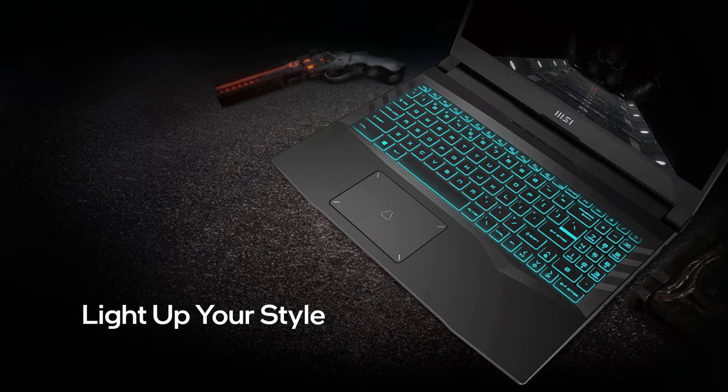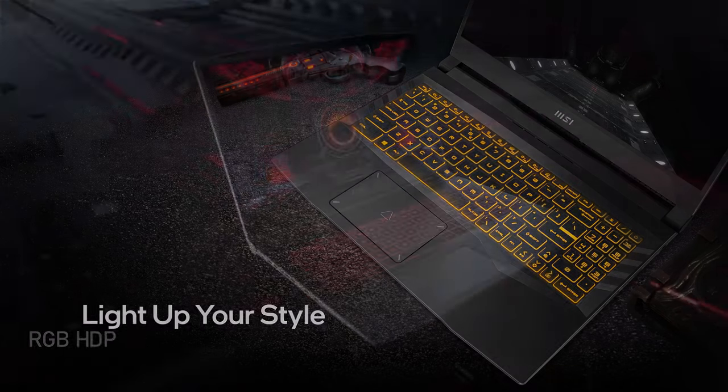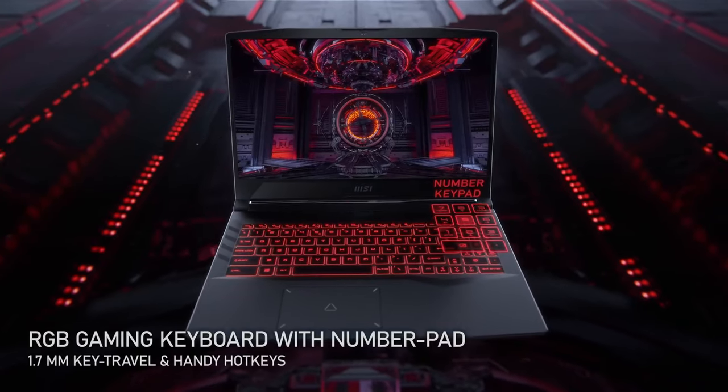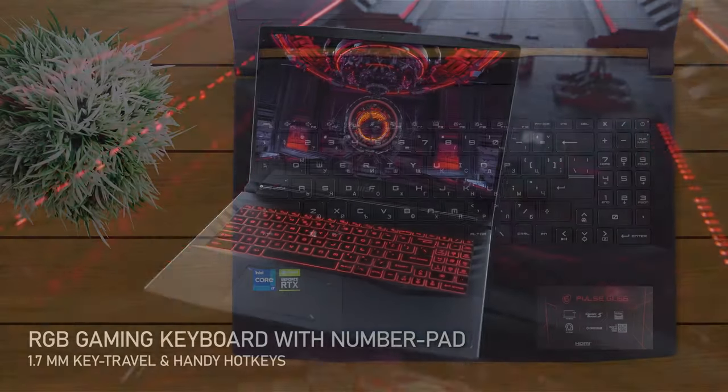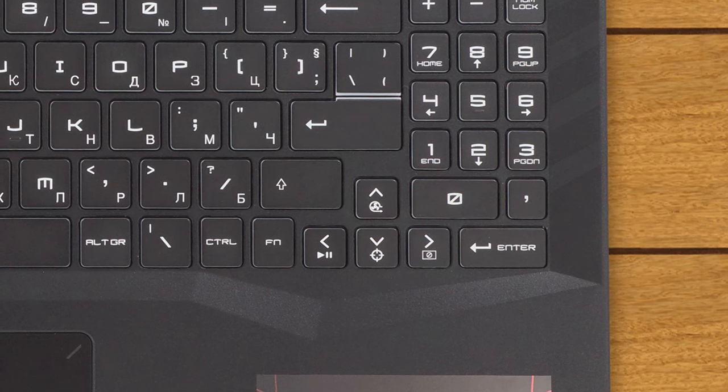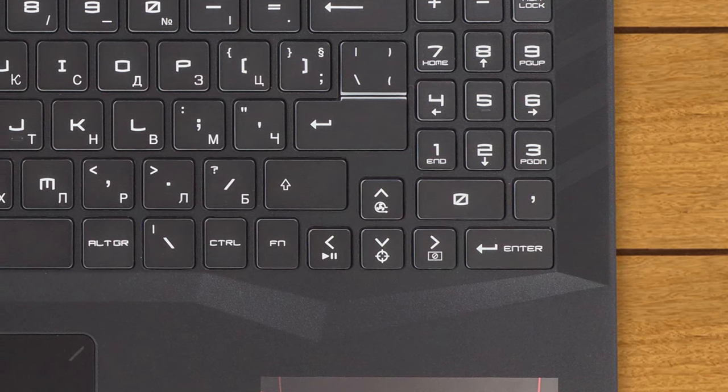The keyboard has an RGB backlight on its large keycaps. The key travel is decent but the feedback is a bit on the soft side. The layout is nice as it includes a number pad, and the arrow keys are not too small either. There are also tons of function buttons, including the turbo one that maxes out the fans, which shares space with the up arrow key.